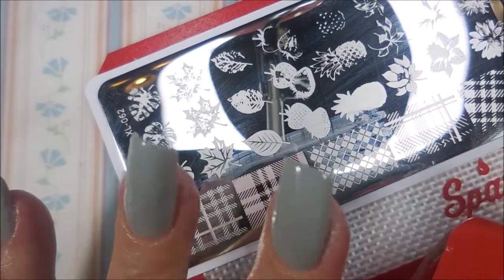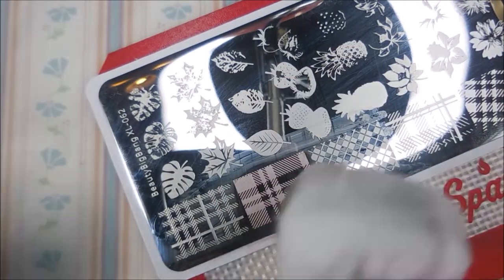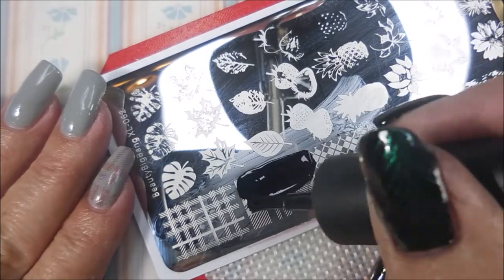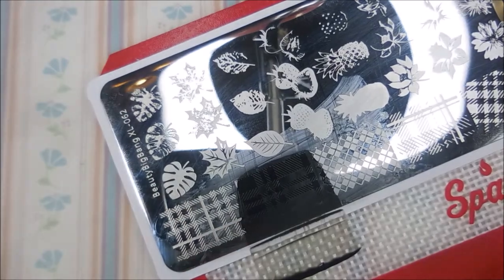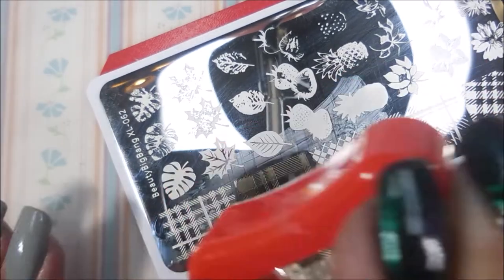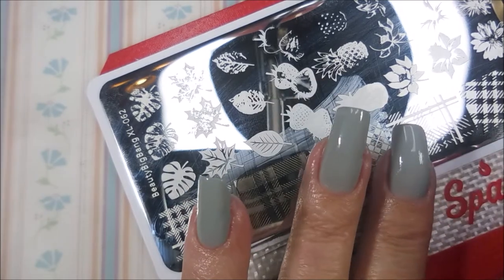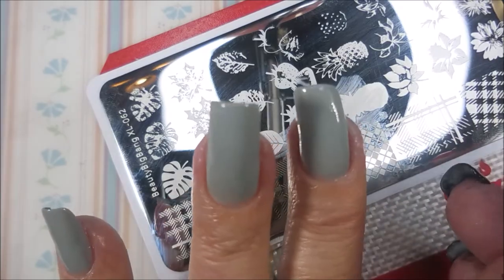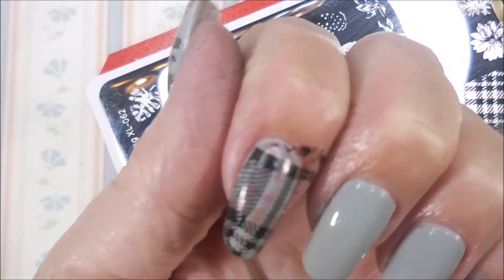On this first one I stamp it in the red hollow first, then clean off my stamper and my plate with some pure acetone. Then I go in with the black, same image, and I turn the stamper around so that I'm getting a different angle of that same image, and plop that rascal on there.